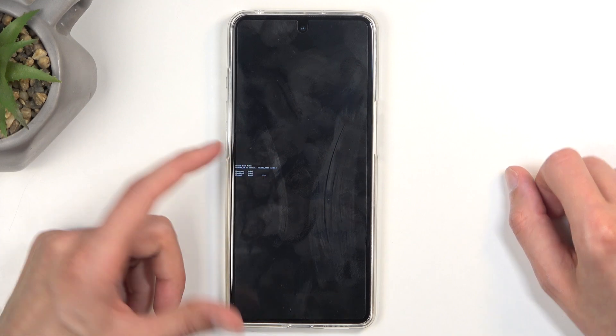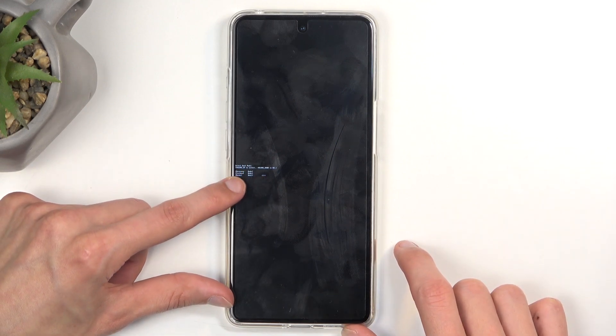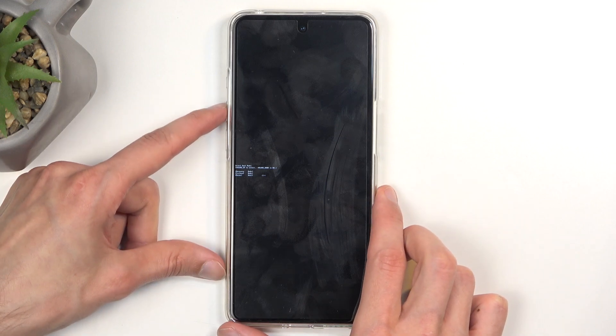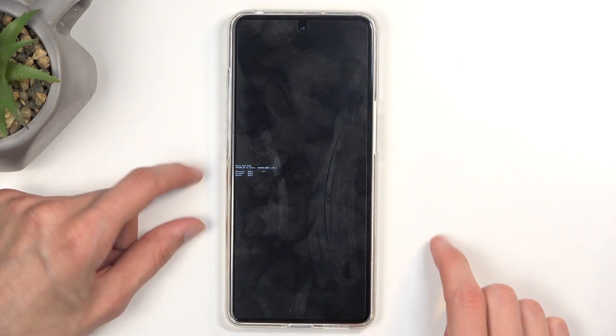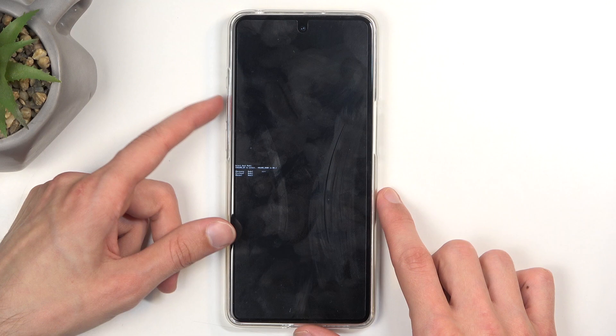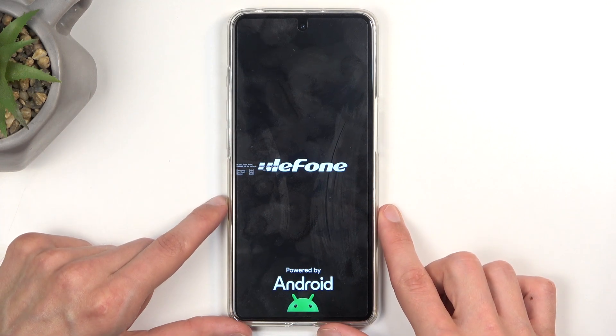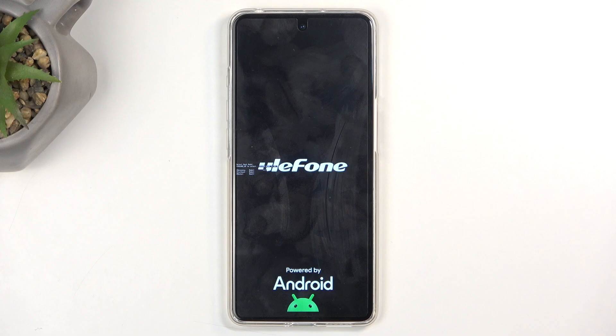Here you can see this tiny little arrow and we have three options: recovery mode, fast boot, and normal boot. Make sure that the arrow jumps all the way to the top. You do that with volume up, and once it's selected, press volume down to confirm it. This will redirect us to recovery mode.